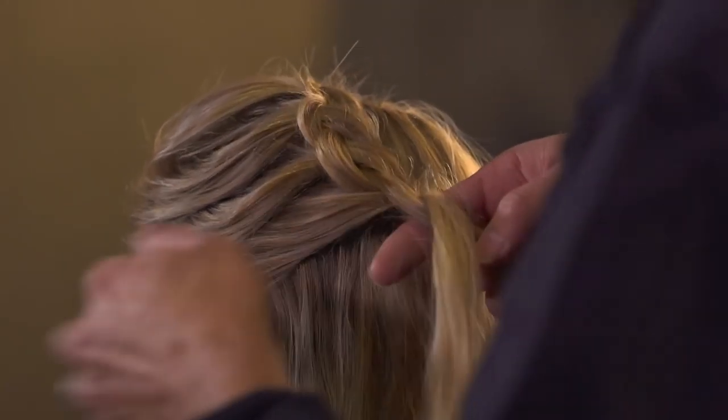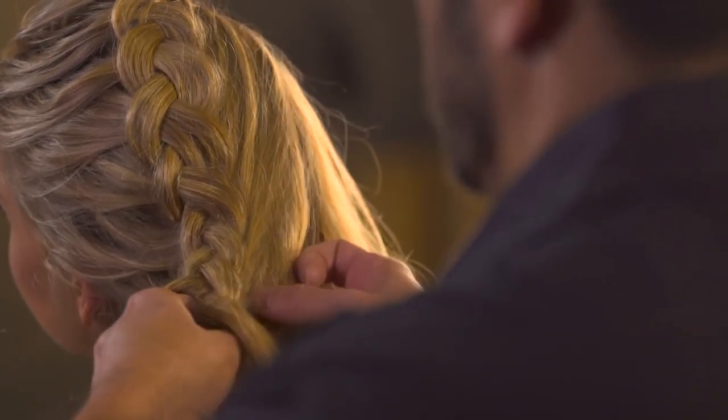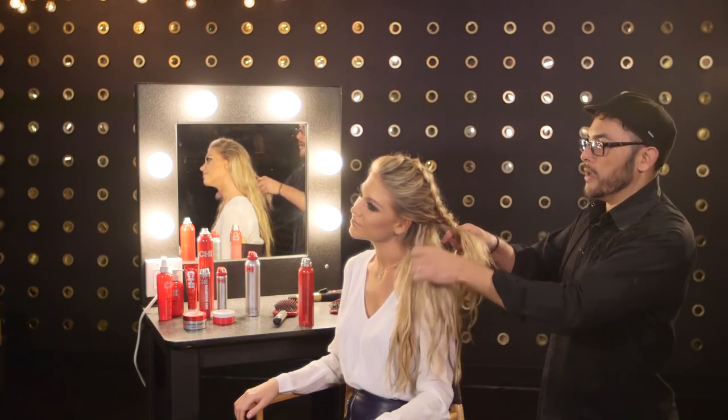Continue braiding down this strand. And once we get past the ear, we're going to start drawing from the opposite side, just like we did at first — this time drawing from the opposite side with our braid.